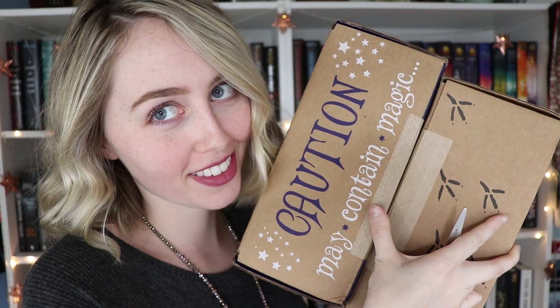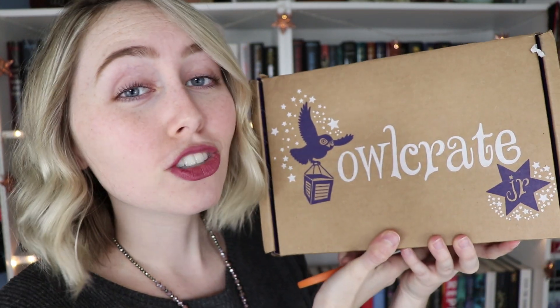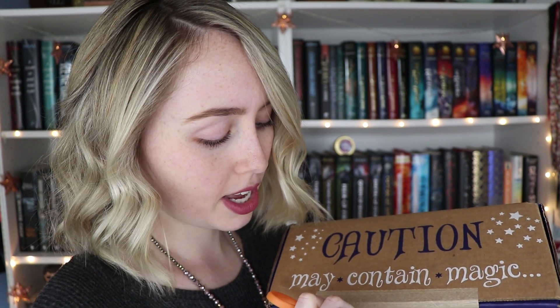Hey guys, it's Ashley, and today we're going to be unboxing the January OwlCrate. I do realize that January was last month, and I'm sorry that I'm filming these so late — I just haven't had the time. Even though I've been mildly spoiled a few times on Instagram, at this point I really don't mind because I know it's my fault for taking so long to unbox them. I am an OwlCrate rep, which means I get free boxes every month to review for everybody. If you want, you can use my code OFASH and get 10% off your next box.